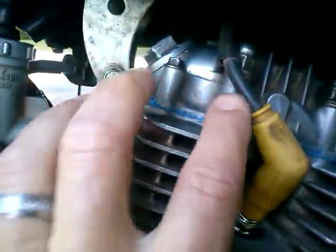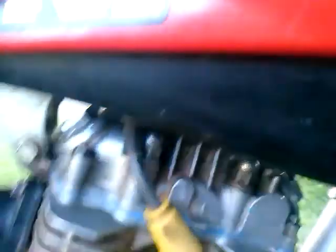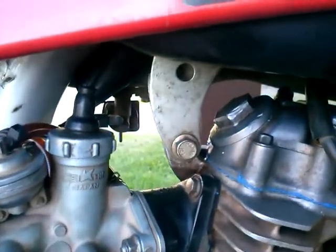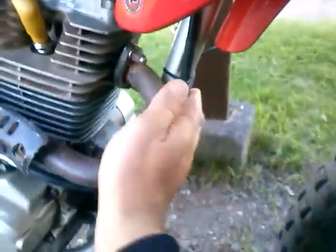One more thing I was having an issue with: make sure your spark plug wire is not over the top of your throttle cable. When it is, it pulls down on your throttle cable and holds the throttle open — so I was adjusting my idle all around and it wasn't having any effect, because my spark plug wire was basically holding the throttle open. Make sure the spark plug wire is behind the throttle cable so the cable can move freely.